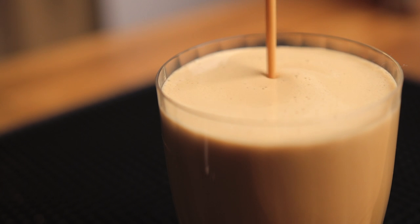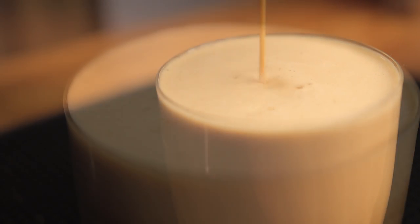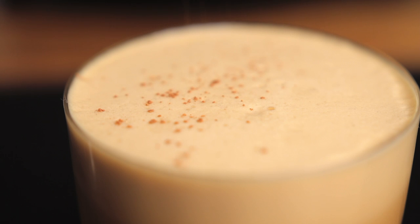Use a strainer or whatever you can find in your kitchen to keep the ice bits off your glass. Serve it in a 10 ounce glass, top it off with cinnamon, and enjoy this delicious eggnog variation any day.